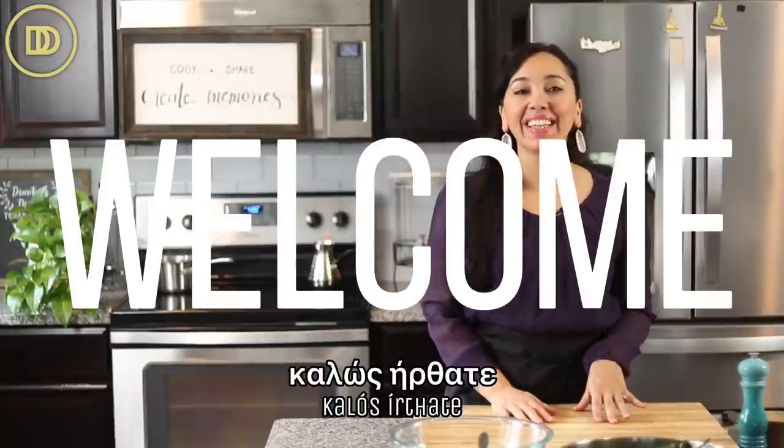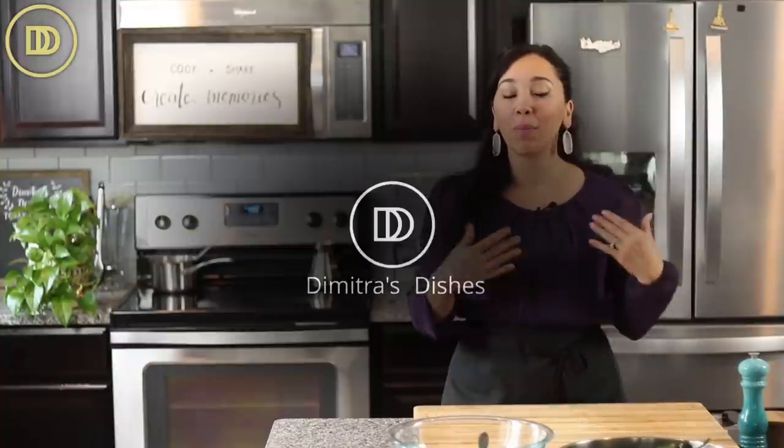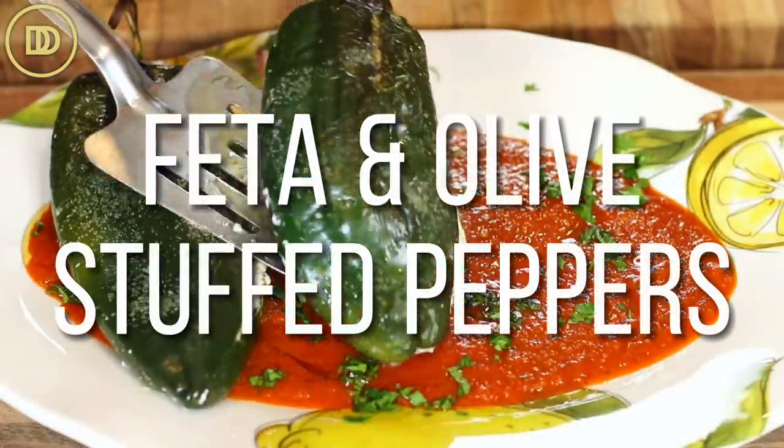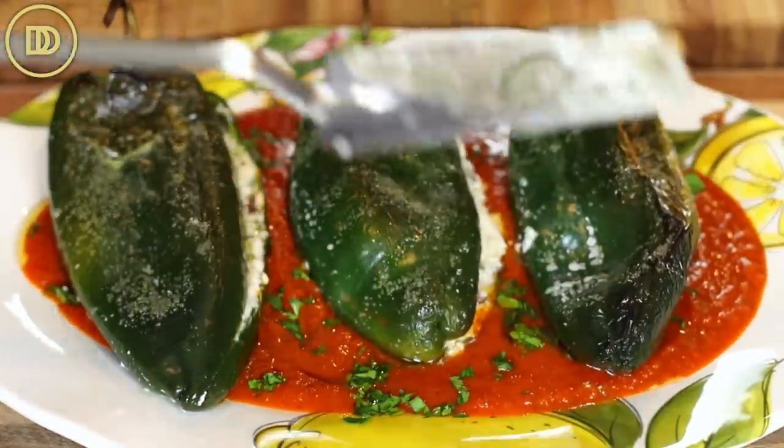Hi everyone, welcome to another episode of Dimitra's Dishes. Today I'm going to teach you how to make peppers that are going to be roasted and stuffed with feta cheese and olives. They're delicious - a perfect summertime side dish that goes well with everything. The sweet roasted red peppers with the salty creamy feta and the little bites of olive are so good. It's a low carb option too, which I know you guys have been asking for.